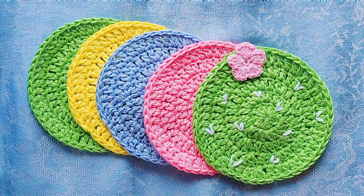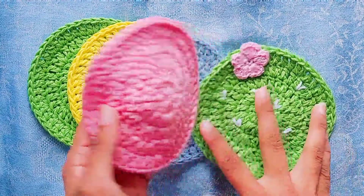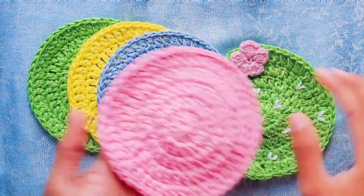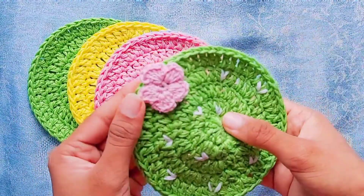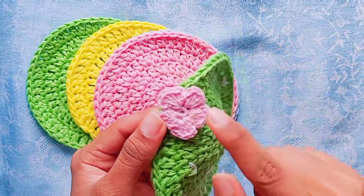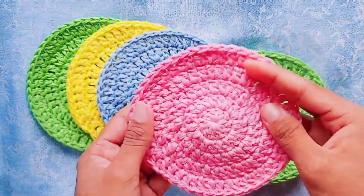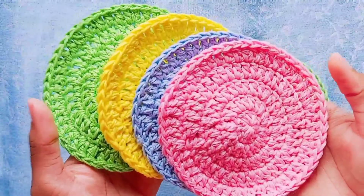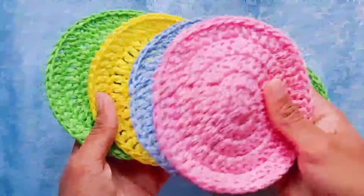Hey guys, welcome back to my channel, Happily Handmade by Janani. Today I am going to teach you how to make a crochet coaster. I've made five pretty coasters here — this is a smaller one, and this is a special cactus coaster with a very cute crochet flower. This is very versatile and you can use it for any projects. This was a set of four coasters I did for an order — see how beautiful these colors are and how beautiful it has turned out.